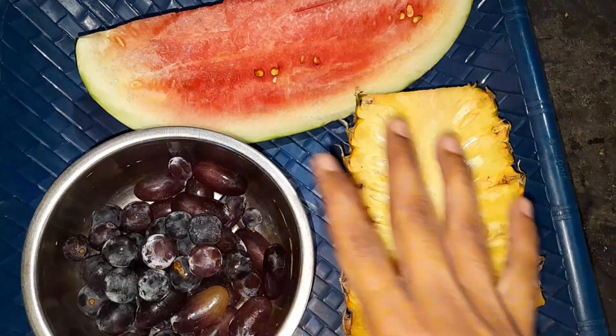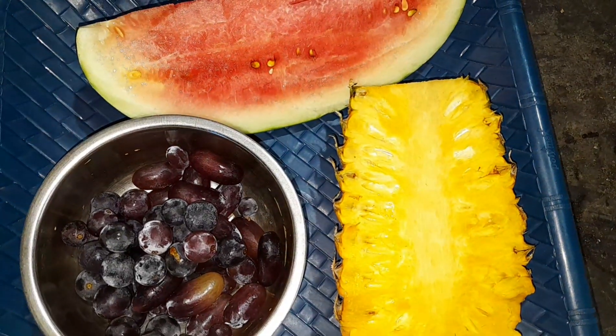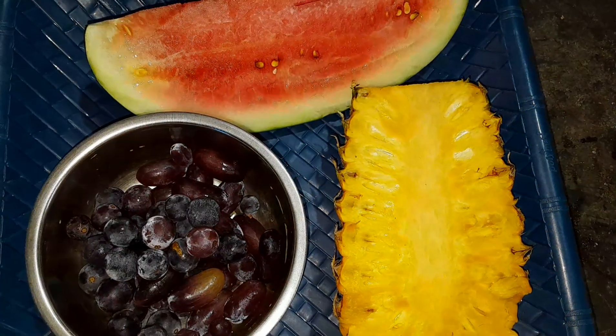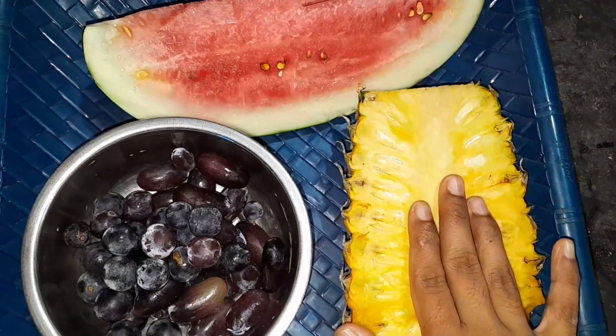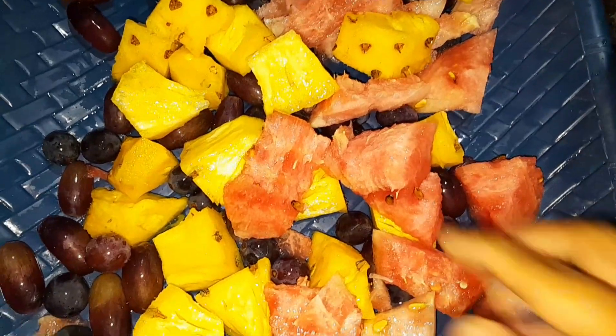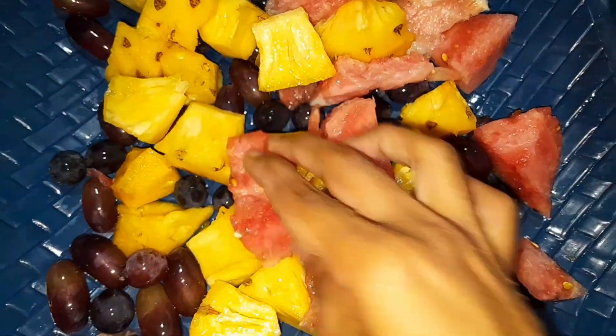This is the first ingredient in the food. The food will be served. This is how the food is served. I can use it.